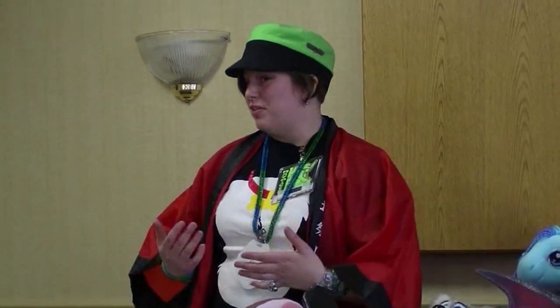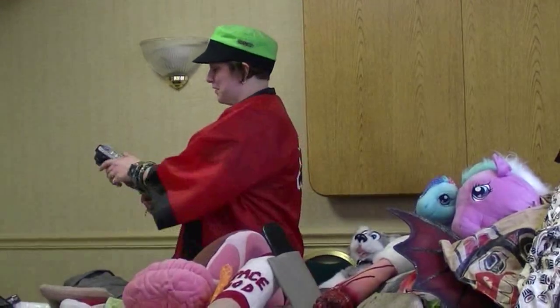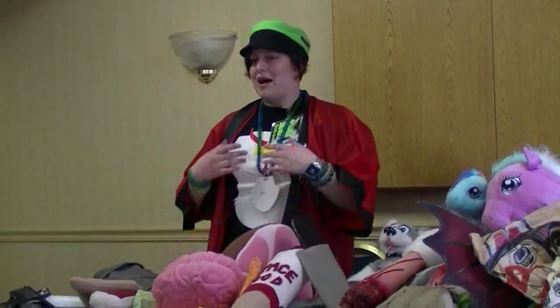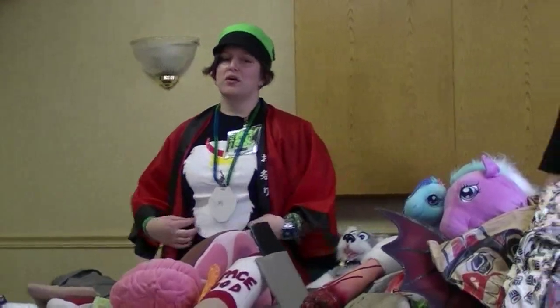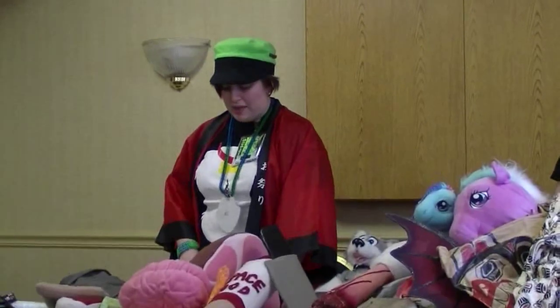Another thing to consider is: will it damage somebody else's costume? Like, this is a real working water gun, so you don't want to damage somebody else's costume with it. There's a time and a place for certain things. Make sure that it can be made safe to use around others.